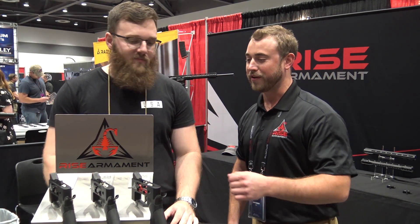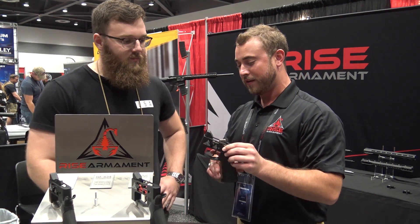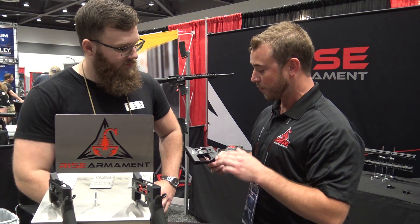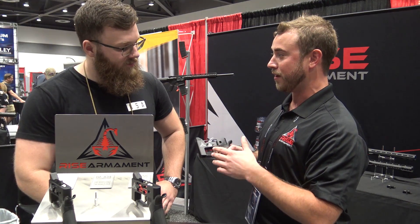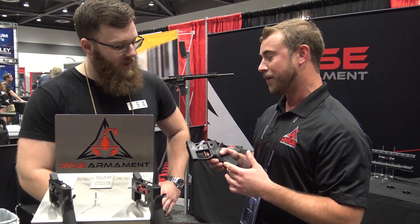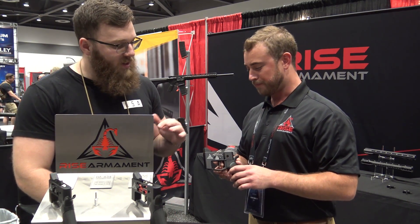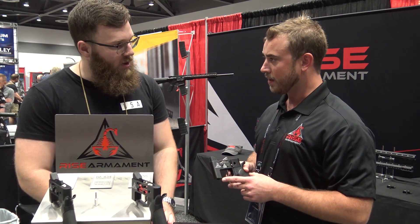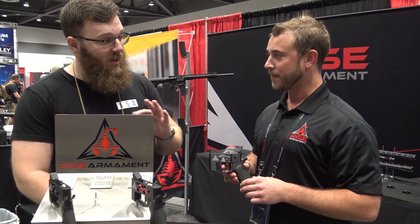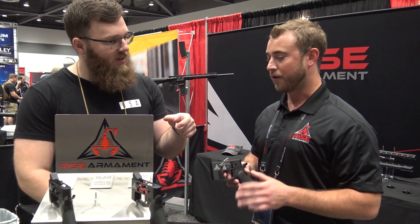Yes, we are. So we have just released the RA-434 trigger. It's a flat style blade, which we've been asked for for probably a year now. We're going to offer this in flat, available in black and a silver blade — so whatever color people want sticking out of their receiver. The pull weight is set at three and a half pounds. It's not adjustable. And these are all single-piece drop-in, ready to go, simple to install.